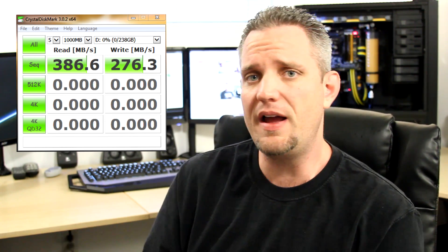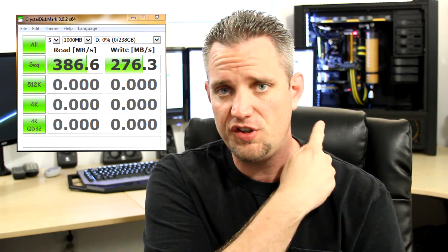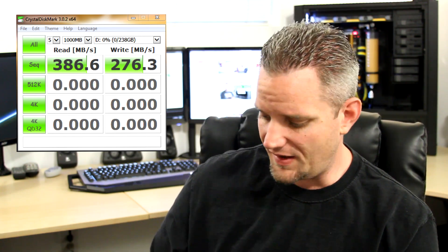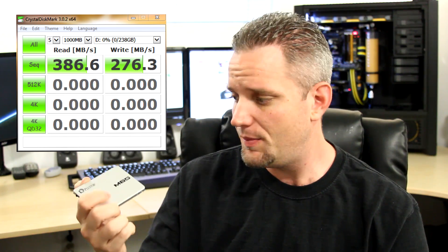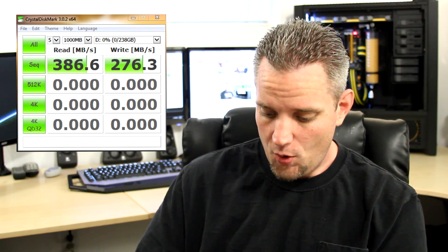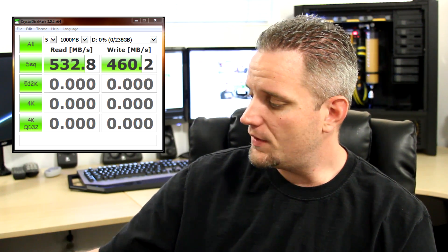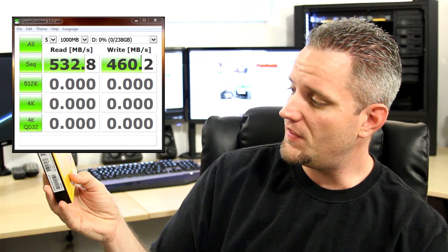I was scratching my head going, what the heck is going on? So I looked up the BIOS and the manual of my Z77 OC Formula — which is right there behind me — and found out that I was actually running on the Marvell controller. It's recommended to run these drives on the Intel Z77 or newer chipset controller. And once I did that, our speeds went through the roof: 532 megabyte sequential read by 460 megabyte sequential write. We actually got faster than advertised speeds.